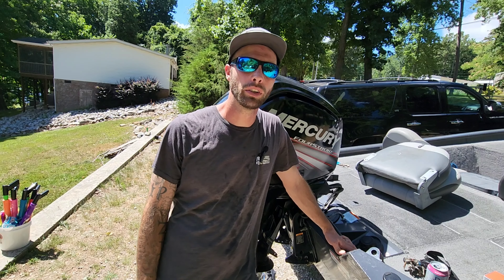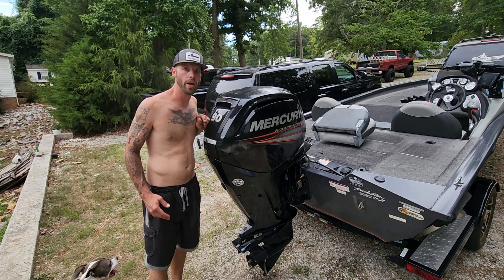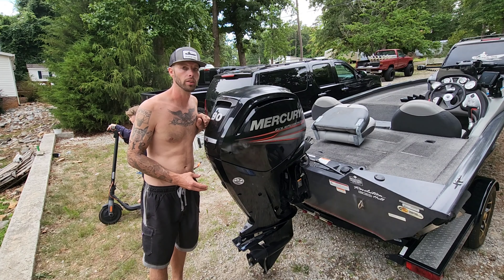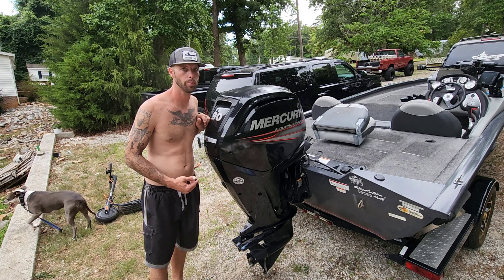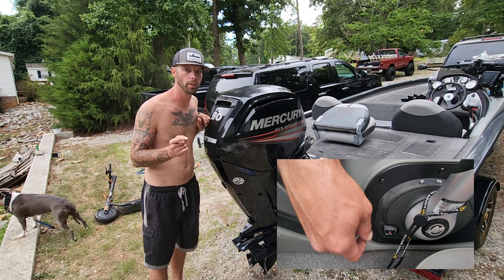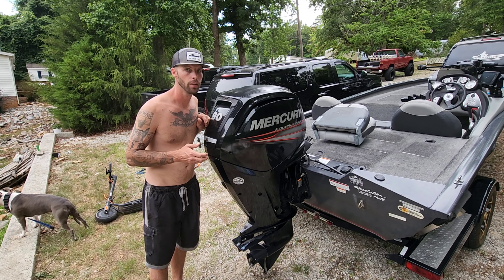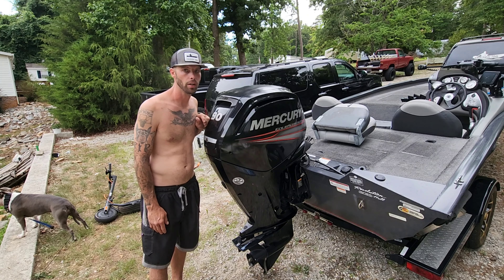That's how you change the oil in your 75, 90, or 115 Mercury outboard. Now let's change the lower gear case oil. It's a little different on this motor because you have to remove the prop — there's a 10-millimeter bolt inside there that's the drain. One thing you have to remember: before you ever mess with the prop, make sure your kill switch is in the off position. I've heard stories of people cranking the motor automatically — kind of like a pull string kickstart. Very dangerous — that propeller comes on and it'll cut your fingers right off.